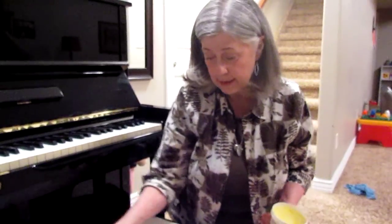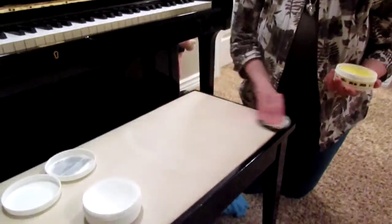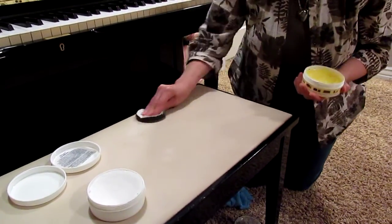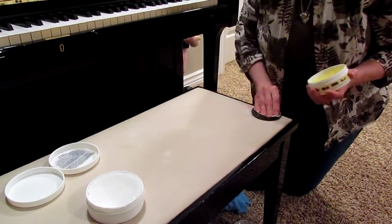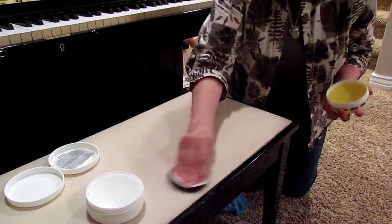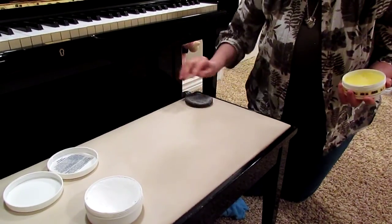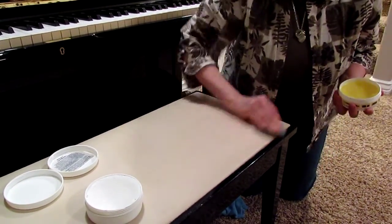I'm going to take my Leather Shine and just apply it to refurbish the surface here to give it a nice, moist surface shine. Now I'm going to turn my pad over and do the dry polish.